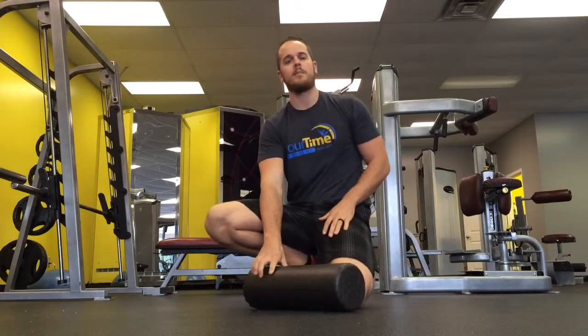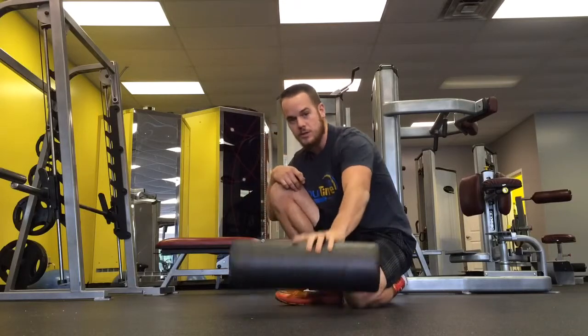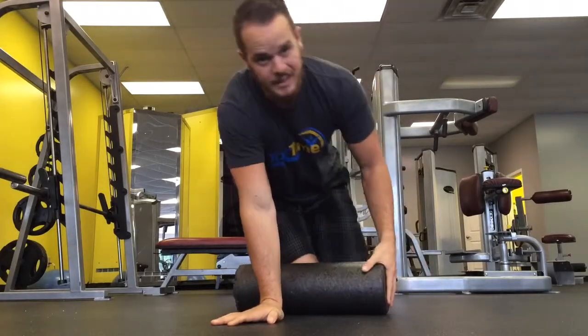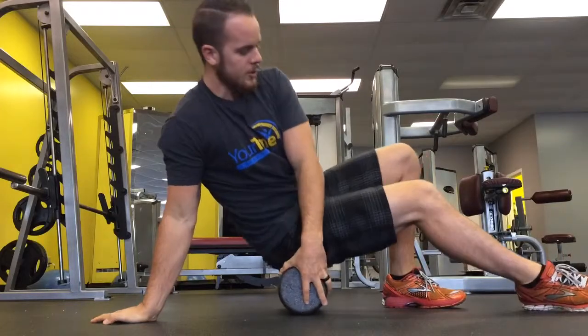What's up guys, William here, FitnessForBackPain.com. I want to show you real quick the way I roll out my glutes using this foam roller. You can get them anywhere. I'm going to link up to the article that this video is posted to on how to pick up one of these things. But basically, here's what I do.